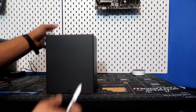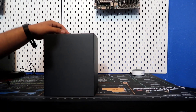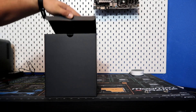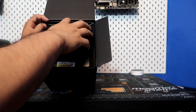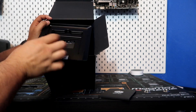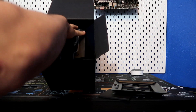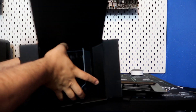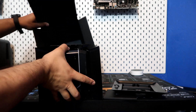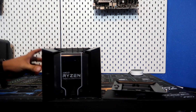Let's go ahead and open the Wraith Ripper box itself and see what they have in here besides the Wraith Ripper. Just open up that slide right there — nice manual in there. It says Ryzen Threadripper right on there, so you know exactly what this cooler is made for — not for any other type of CPU besides the Ryzen Threadripper. Nice branding on top.